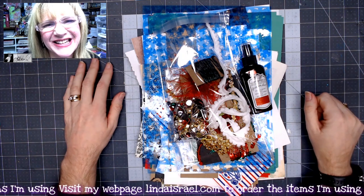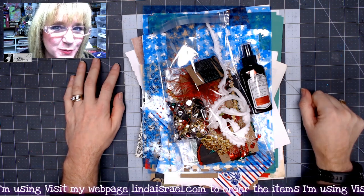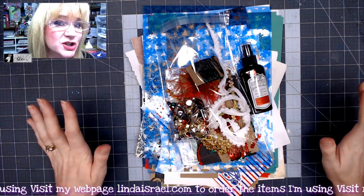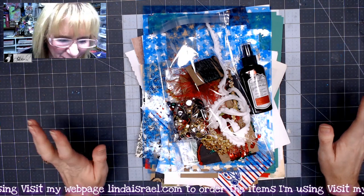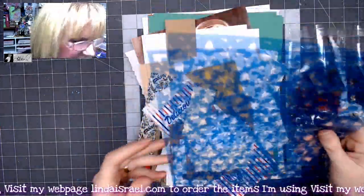Hi everyone, Linda Israel here. I'm sharing the last kit for 2020 for Linda's Creative Subscription Box, and it is called A Christmas Dream. This is going to be a traditional Christmas kit — meaning red and green and gold and a little bit of white. Let me show you what you get in this kit.